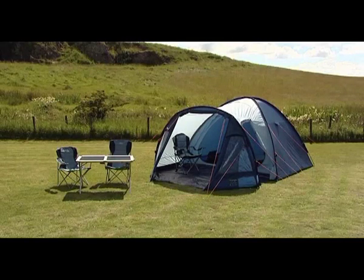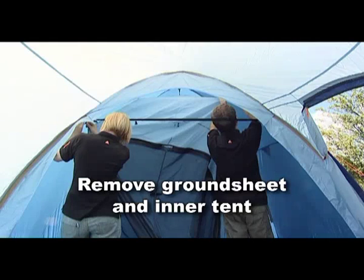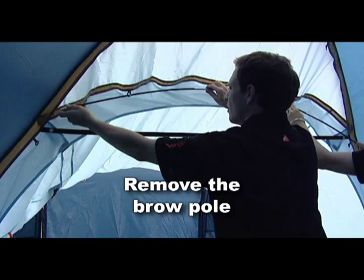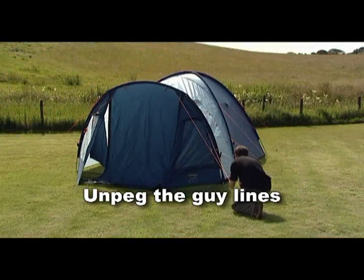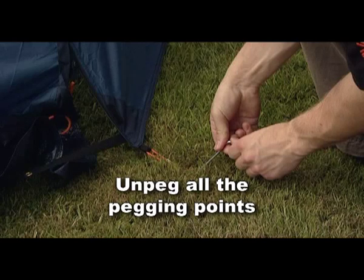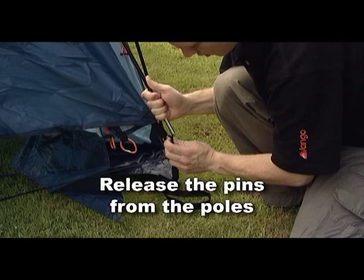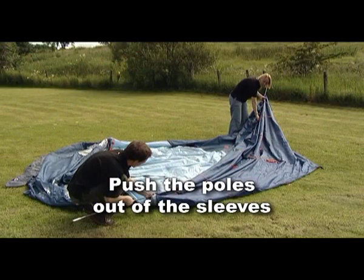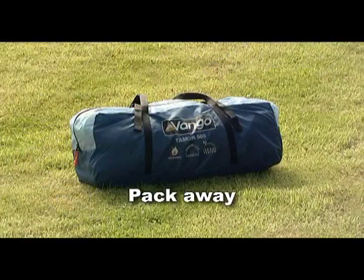Taking the tent down is the reverse of putting it up. Remove the groundsheet and inner tent. Remove the brow pole. Unpeg the guy lines. Unpeg all the pegging points. Release the pins from the poles. Push the poles out of the sleeves. Fold the inners and flysheet to fit the bag and pack away.